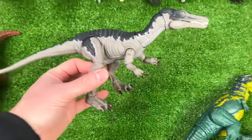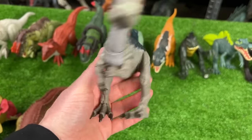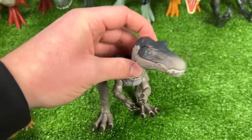Next in size we've got the Hammond Collection Baryonyx figure. I've got tons of Baryonyx figures, but this one is probably one of my favorites because of how adjustable and poseable it is. So let's start a new line right up here as the next in size.